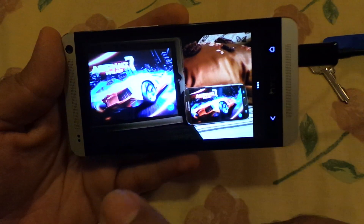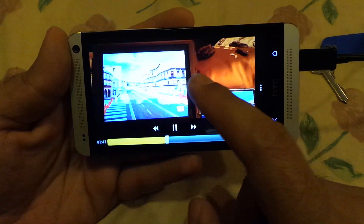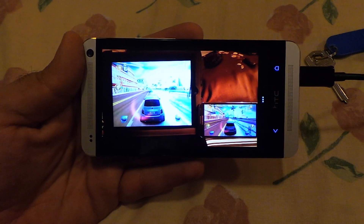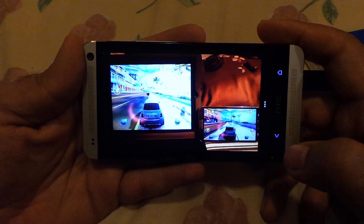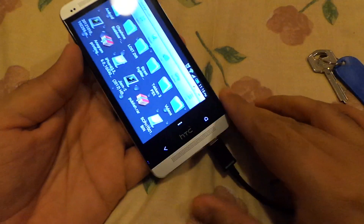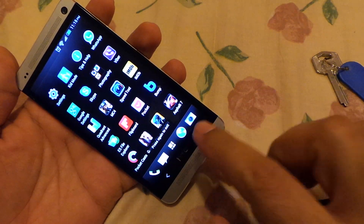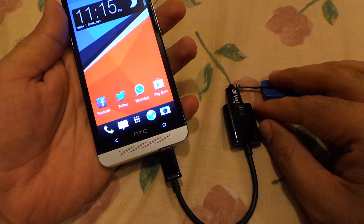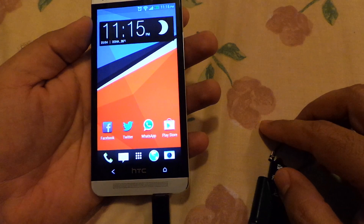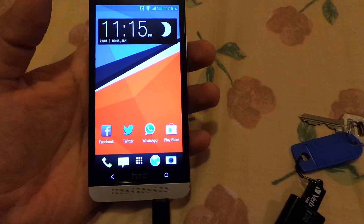As you can see this one here — this movie has no frame problem and it works flawlessly. So guys, that's about it. I wanted to show you how you can use the USB OTG cable as well as mass storage with your HTC One, or any other device which supports USB OTG cable. Thanks for watching the video, I'll see you later, bye.